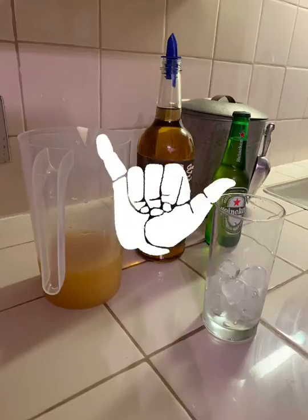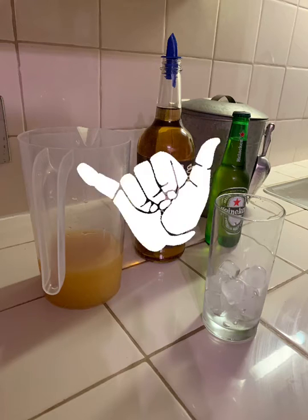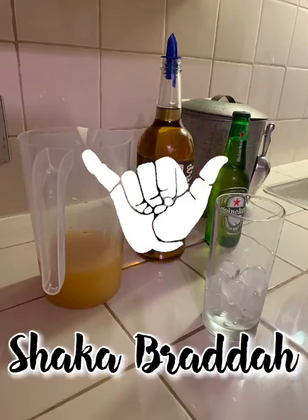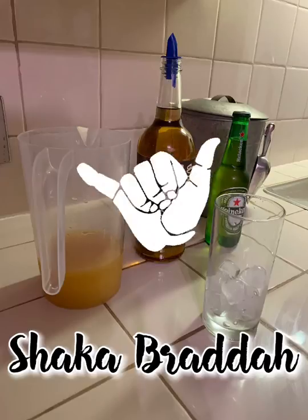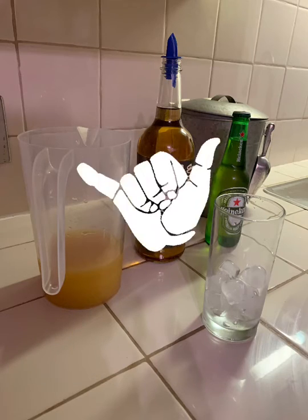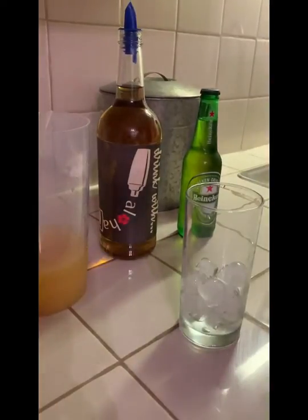Hey, aloha everybody! This is Dallas and I'm making the Shaka Brada cocktail — give me the shaka! It's gonna be good. It has pineapple juice, gold rum, and our local favorite beer, Heineken. This is not being sponsored by Heineken, just letting you know. We like drinking Heineken — well, not me personally, but people around me.